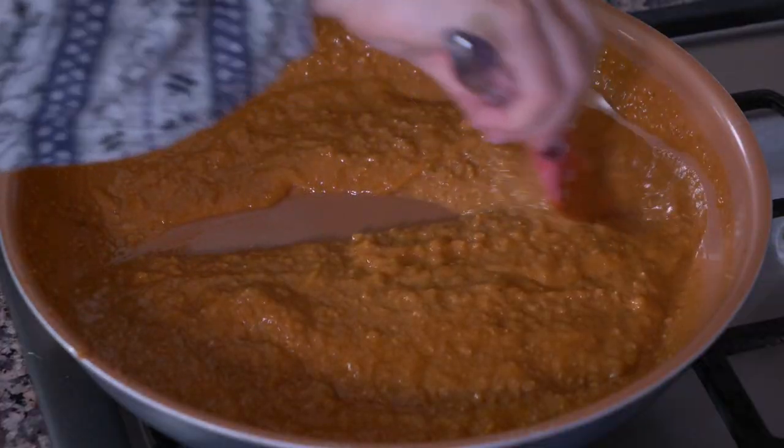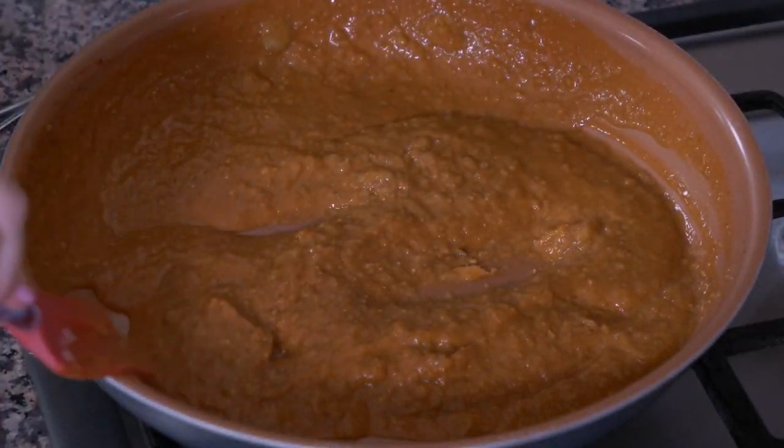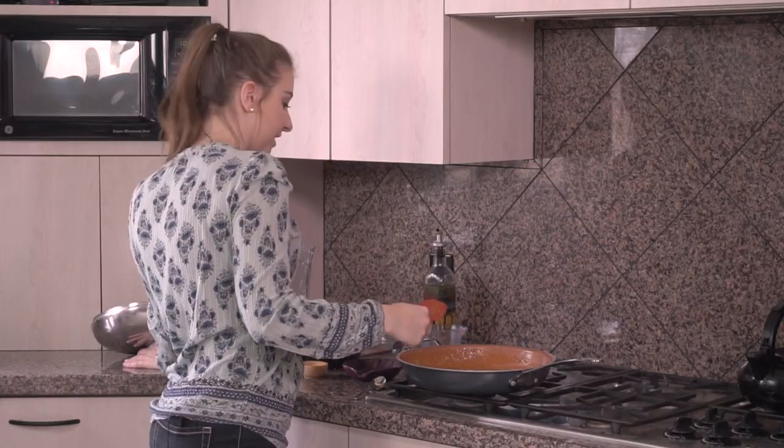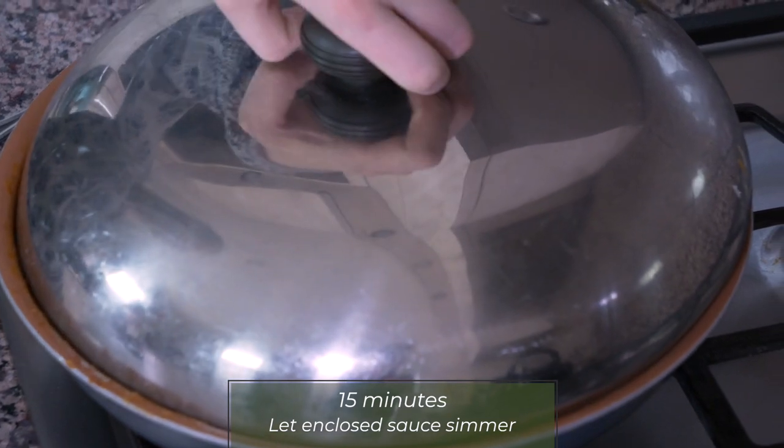At this point our sauce is combined. I'm going to put a lid on it and let it simmer for about 15 minutes, and then it will be ready.